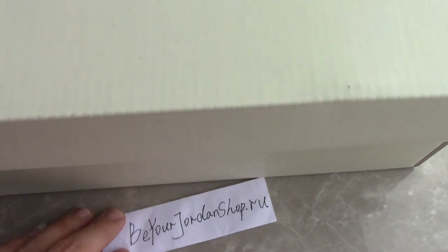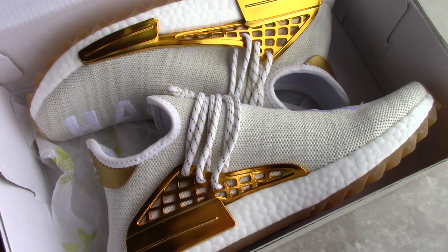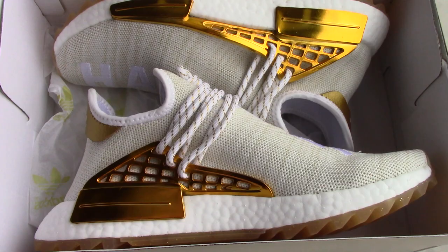Now let's get into the sneakers. You can see this pair — this is a very hot one. This is the Happy Gold for Human Race.